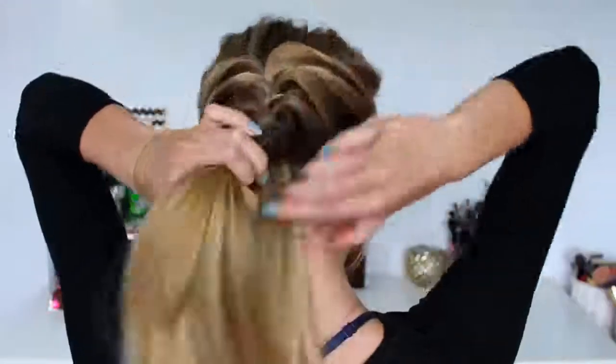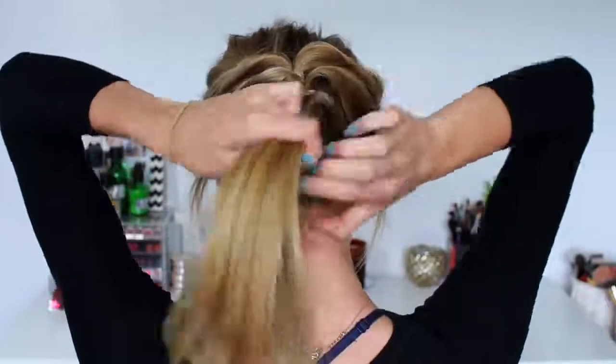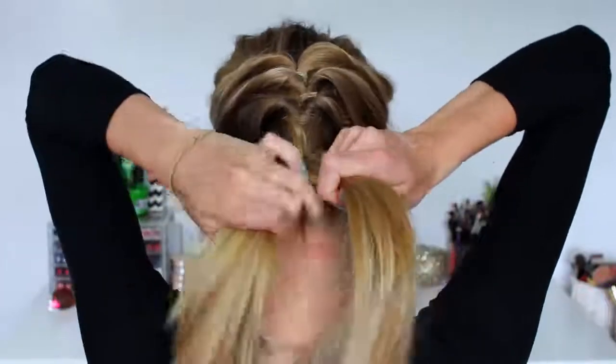Continuing on for hairstyle number six, I'm going to be just braiding the lower section of my hair which we previously just left straight, braiding that all the way down to the bottom. As you can see I have layers in my hair so different sections always poke out and it never looks that neat. But this is completed hairstyle number six.